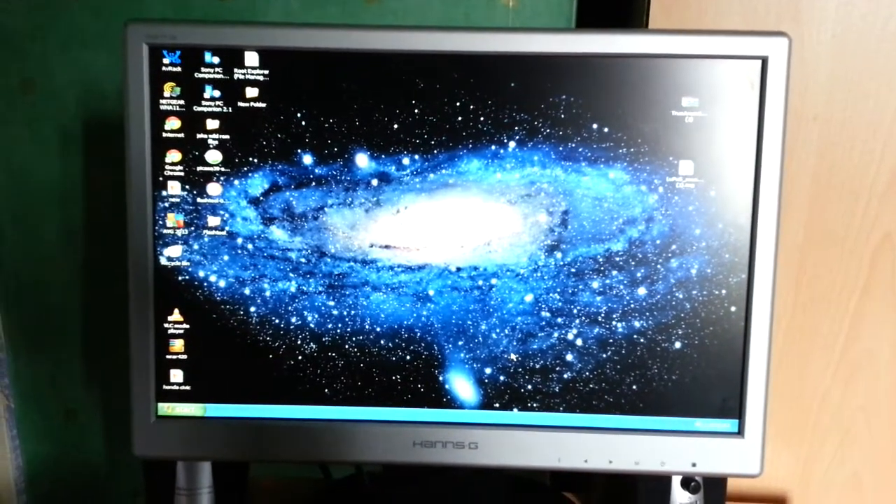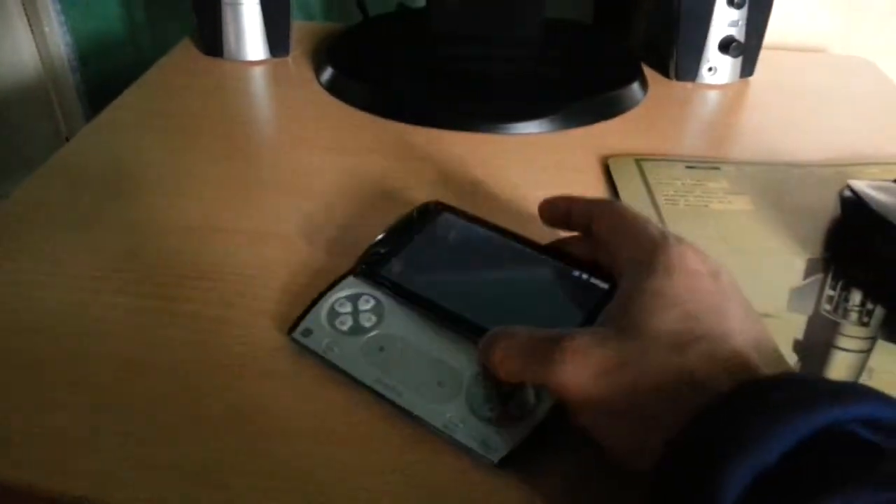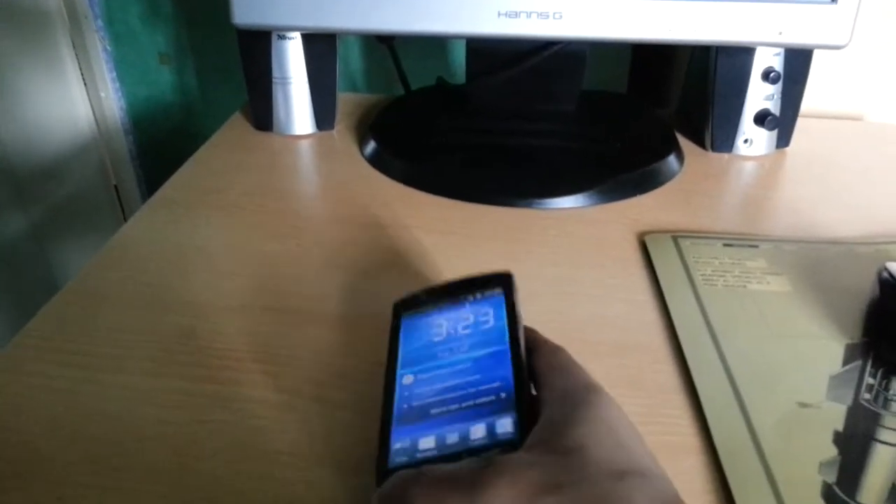Yo, it's your boy the Android Doctor back again. In this video I'm going to show you how to install the best Ice Cream Sandwich gaming ROM onto the Xperia Play, which is this phone here. It's a real simple process, I'm just going to guide you through real quick.